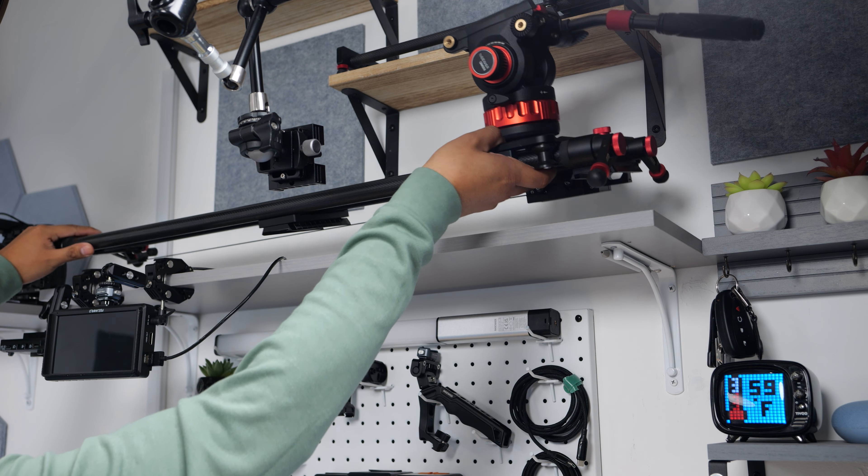My favorite fluid head tripod is the Neewer TP75 video tripod, and it's so great that I bought a second one. It gives me buttery smooth panning, and I can control the tension for both the vertical and horizontal panning. Now this little section over here is my lounge area, where I come to relax on my breaks — I'm usually here scrolling through Instagram memes or watching YouTube videos.